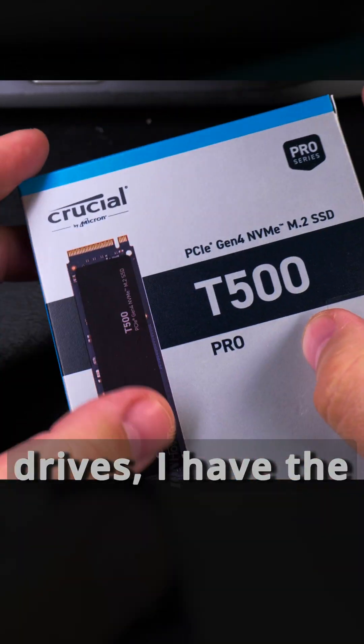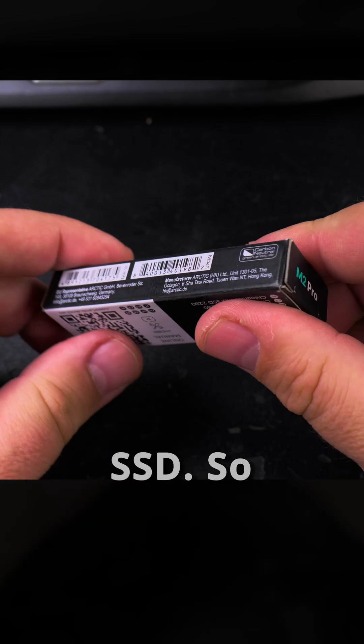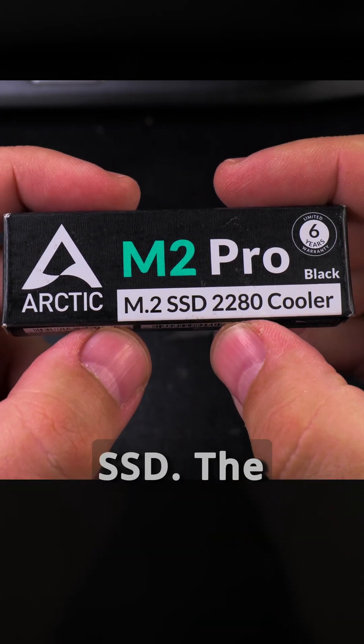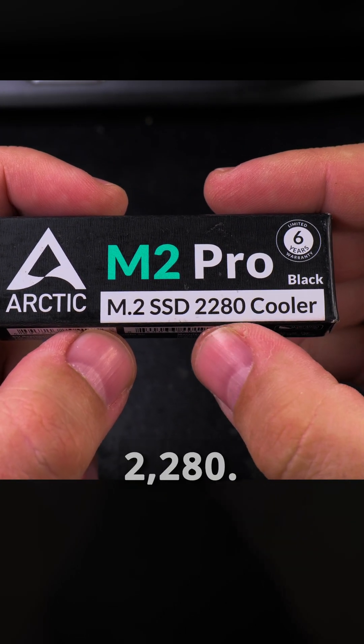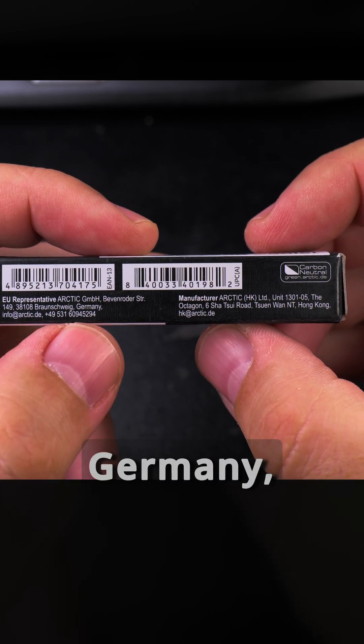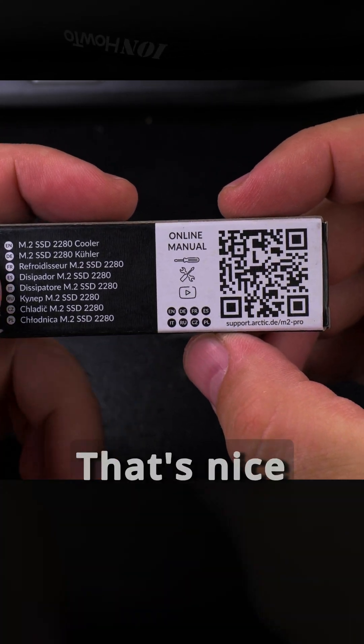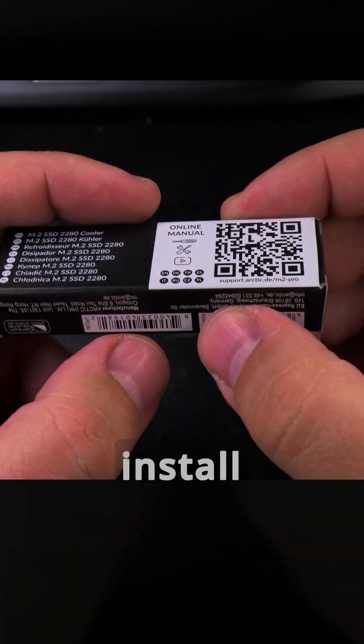To measure the Arctic Cooler M2 Pro for NVMe drives, I have the Crucial T500 Pro 1TB here and I will install this cooler. The size should be 2280, that's the cooler size. It's made by Arctic — I think it's from Germany but made in China and Hong Kong. There's an online manual accessible via QR code included for installation.